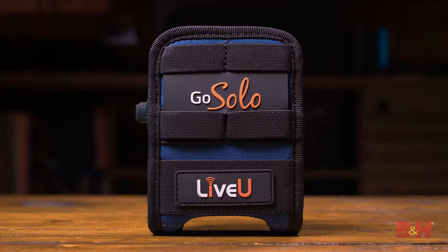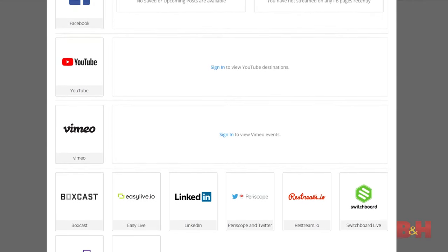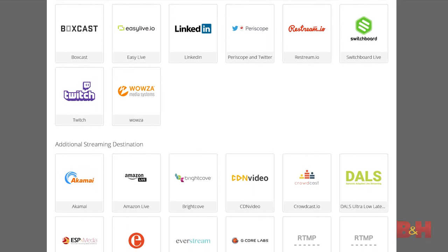It really doesn't get much easier than this. Streaming, though bigger than ever, can still be complicated from time to time. The LiveU GoSolo really does everything it can to make setup as painless as possible across a very wide range of platforms. If you produce a lot of live video, this is a great way to get professional, high-quality streaming in a small, portable package. That's it for the LiveU GoSolo. I'm Doug with B&H, and I'll see you next time.